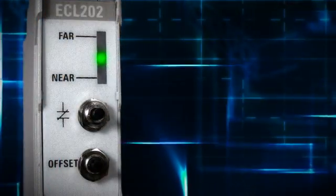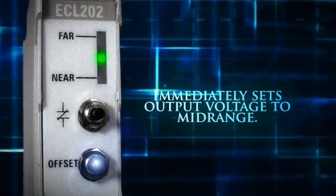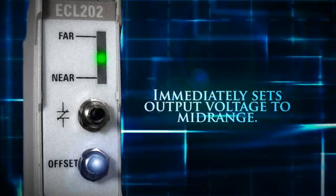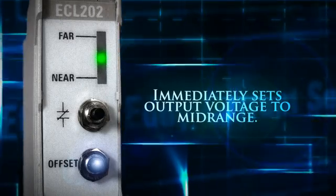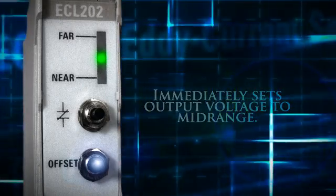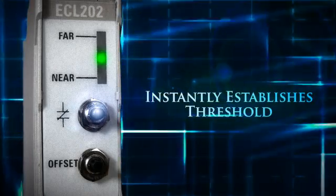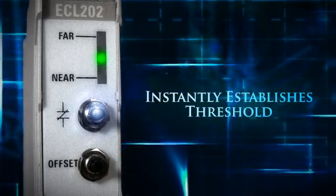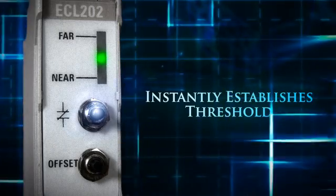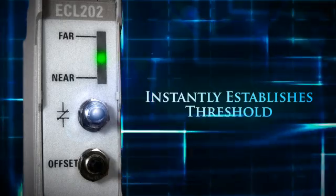The ECL202 features a push button offset adjustment that immediately sets the output voltage to mid-range to allow maximum positive and negative excursions from an initial reference measurement. A push button setpoint instantly establishes a threshold at which an output switch closure occurs. This switch can be connected to an alarm or process control input to alert operators or provide process feedback.